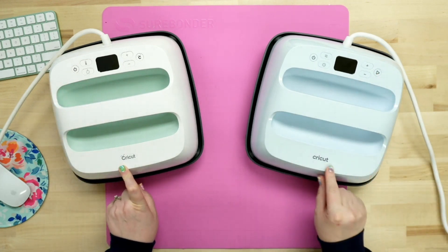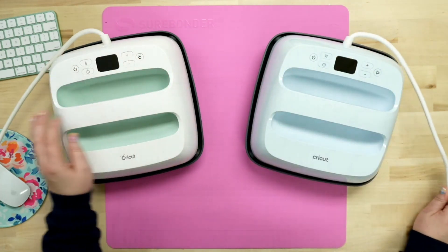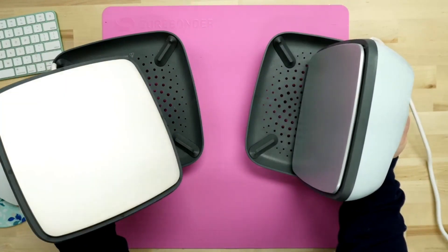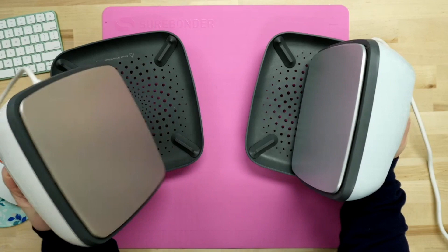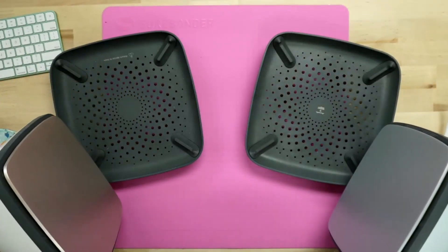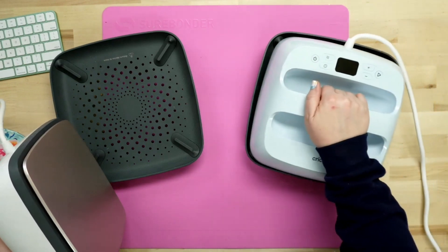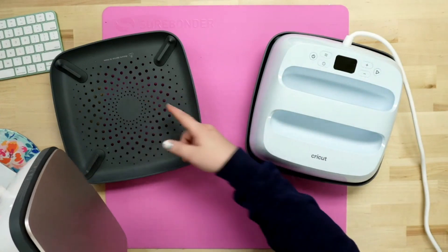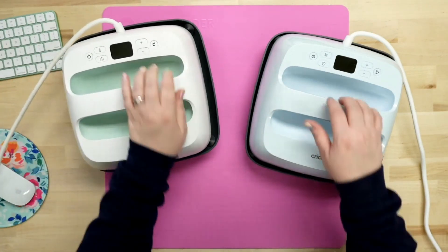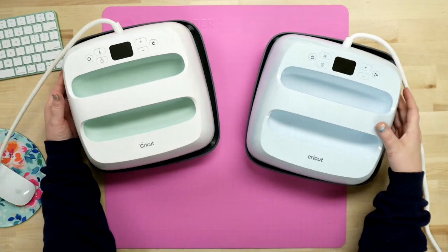Down here it's the same — their new logo, they've changed that as well. As for the housing, I think everything looks the same and the cords are the same. As for the base, this one is like a pink, rose gold, where this one is blue with a gray around it. The base — I believe they're identical, but now it shows an image to indicate where you put the device back, whereas before it said 'return device to the base' in wording. Other than that, everything is identical.